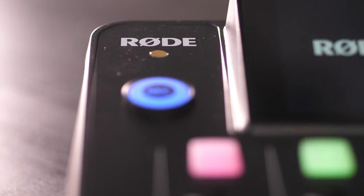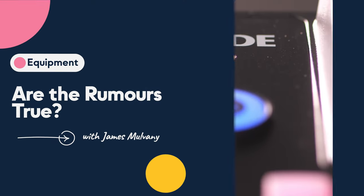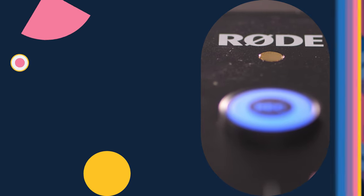This piece of equipment you're going to be very familiar with — quite a few of you probably already own the first version. I'm talking of course about the RODECaster Pro 2. If you want to find out if the product's real and if the screenshots circulating around are accurate, stay tuned for the end of this video because I'm going to be showing you what I have sat just to the side of me.